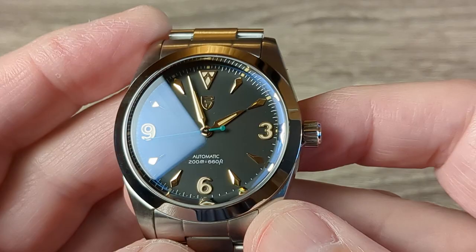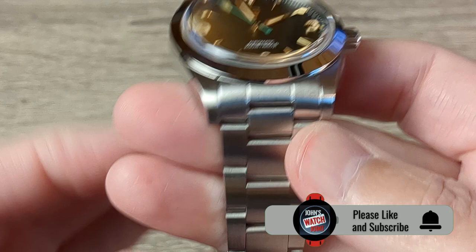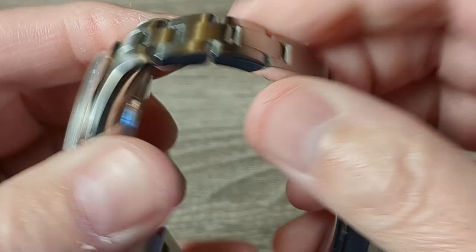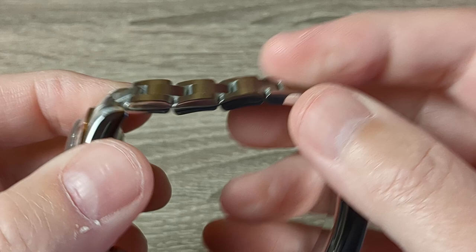Had I bought this watch without this bracelet I'd be really happy. But the bracelet and the watch are the aesthetic of what this watch is homaging, so it has to be right. Though I love the head of the watch, this clasp and bracelet are really letting the side down — and you can see here how these links sometimes stick as well. It's something Pagani you have to listen to. We're telling you, you have to get this right and you're not listening. Pagani, please listen.